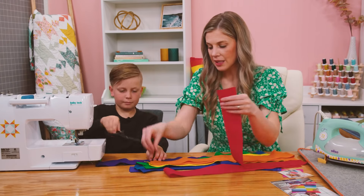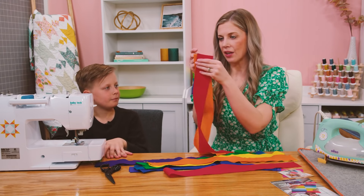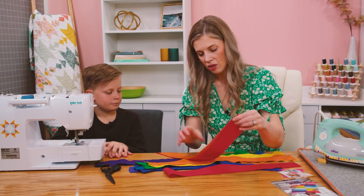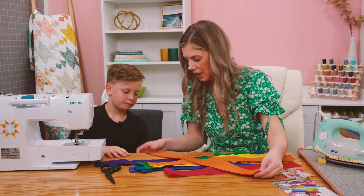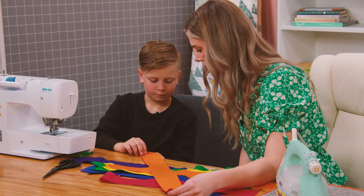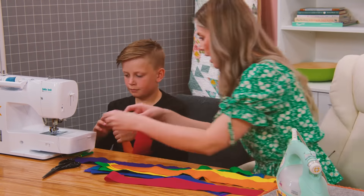We're going to take our halves of these strips and put them together in pairs. We'll start with our red and orange, and just make sure that's lined up as good as it can be so our edges are straight. Then we're going to sew a quarter inch seam — you remember how we do that.